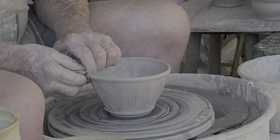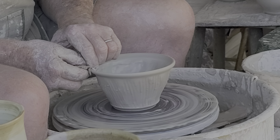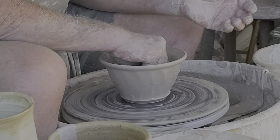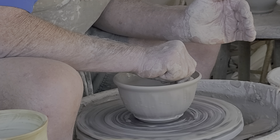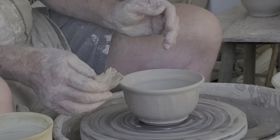Then I'm going to take the top and with my sponge on the inside, I'm going to belly the center of the bowl out to give it some space inside, leaving the texture on the outside untouched. This pushes it out, stretches it a little bit, and opens up the interior of the bowl.